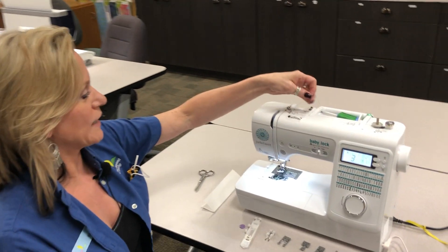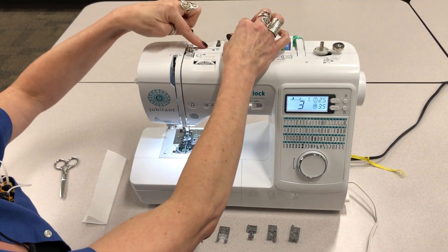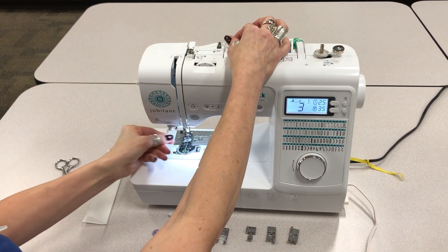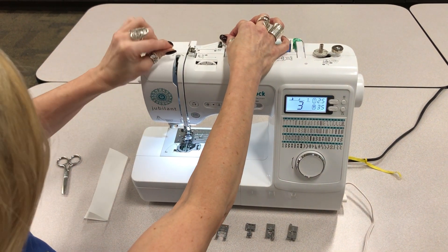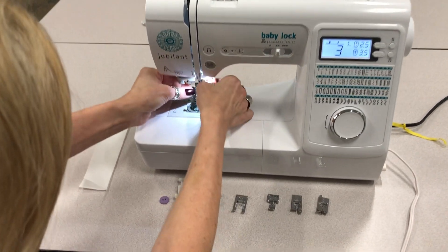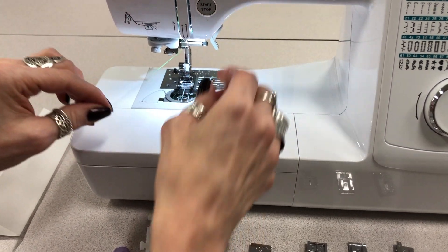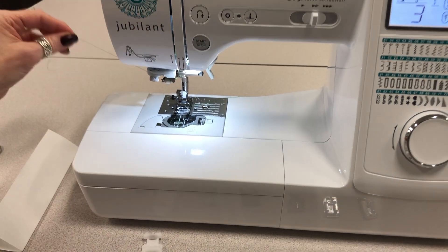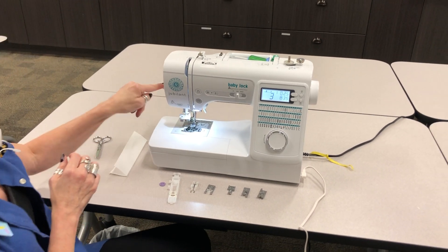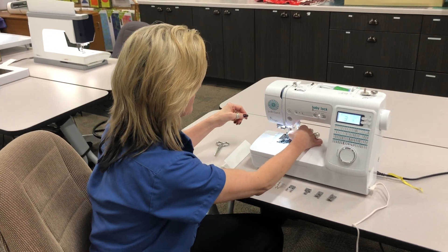First, it has a really easy threading. We're going to follow the thread path on this machine. We're going to come in through number one and down to two, up through three, we're going to thread through the take-up lever here at number four. We're going to come down and get it right into this thread guide, which is number six. I'm going to bring my foot down here, put the thread right in through the slot that says number seven, cut the thread off on the cutter on the side, and push the threader down — and now it's threaded. So it's very, very easy to thread, which is really awesome.